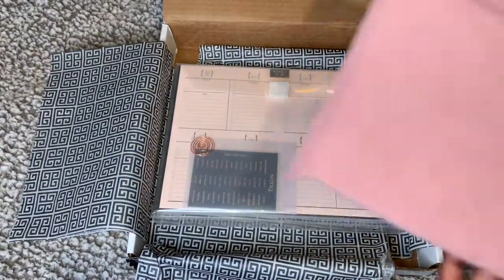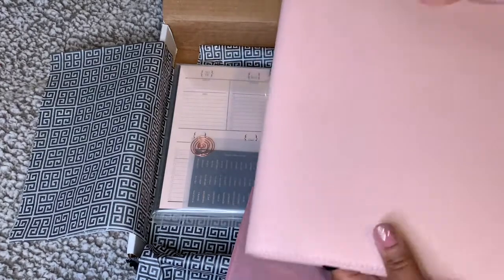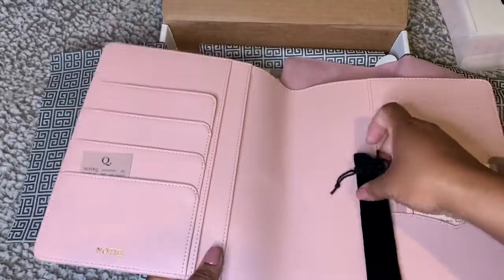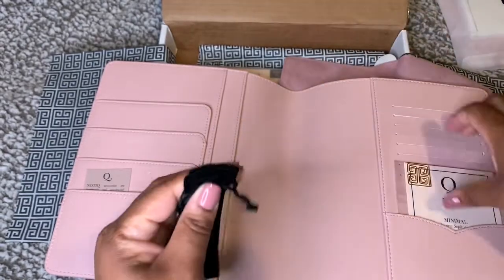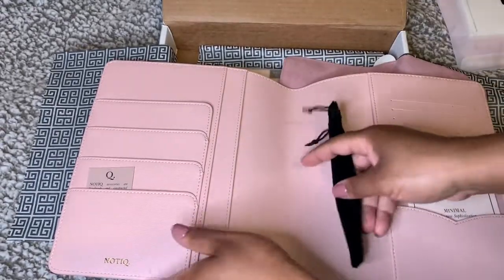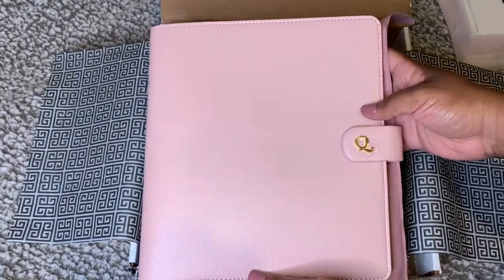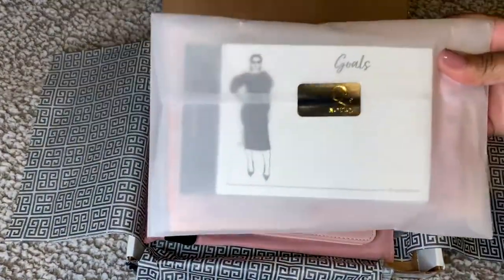So that is that package. This is my new planner cover — I'm going to show at the end what my new baby looks like. This is the classic planner cover. You have the inside — it is so nice — and you get a pen, so exquisite. You get the 'Q' with a nice paper clip right there. This comes with the dust bag, which I love. This is what I'm going to use to put my school planner in.